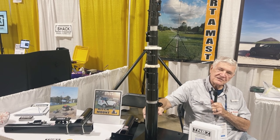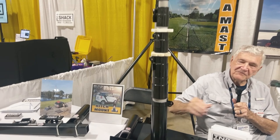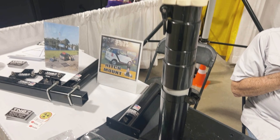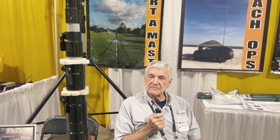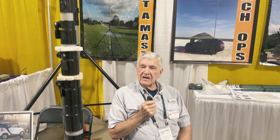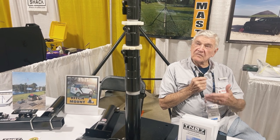This is a mast that will extend up to 50 feet. We use this a lot, primarily for semi-permanent setups. It can also be used as a drive-on — we use it on the back of our coach.